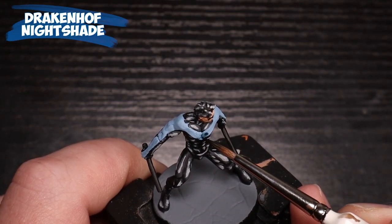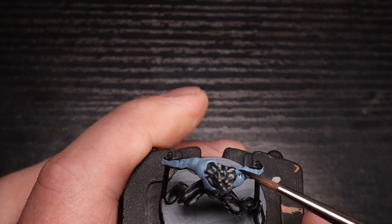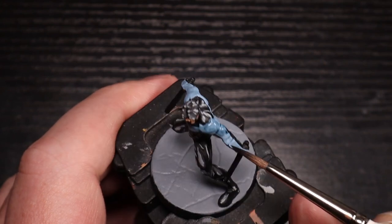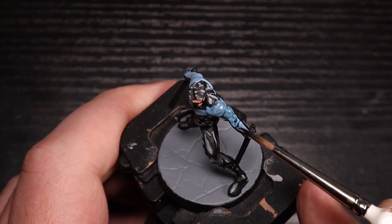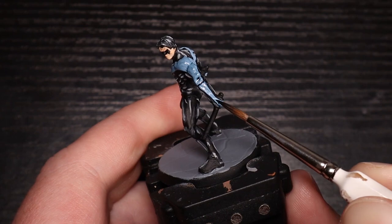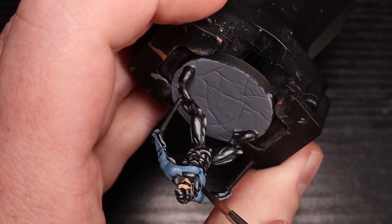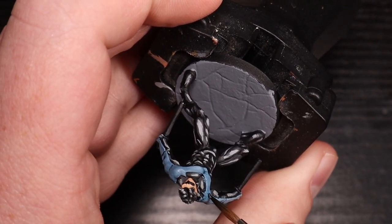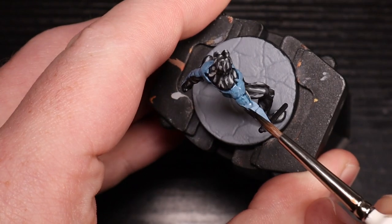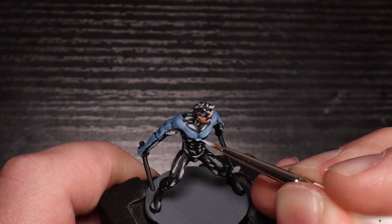Now we're going to use Drakenhof Nightshade, and this is going to just be a wash. Part of this is to change the color a little bit — make it a little bit more blue. I like how bright and luminous the pastel blue is, but it's not a very deep blue, and I did want it a little bit deeper. So this is a good combination — using the pastel blue and then adding this blue wash onto it. Another thing is it'll guide me in my black lines. When you're doing this black lining comic book style, the need for a wash is very minimal. Where normally the wash would pool and darken, you're going to be putting a black line typically anyway. It'll get subtle things that you wouldn't call out with a black line, but you can also use it to shift the color, which is what I'm doing here, and to guide where your lines go.